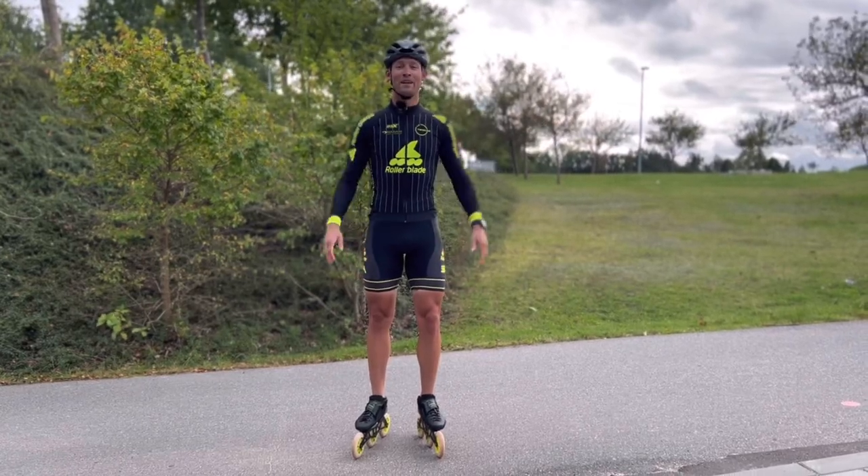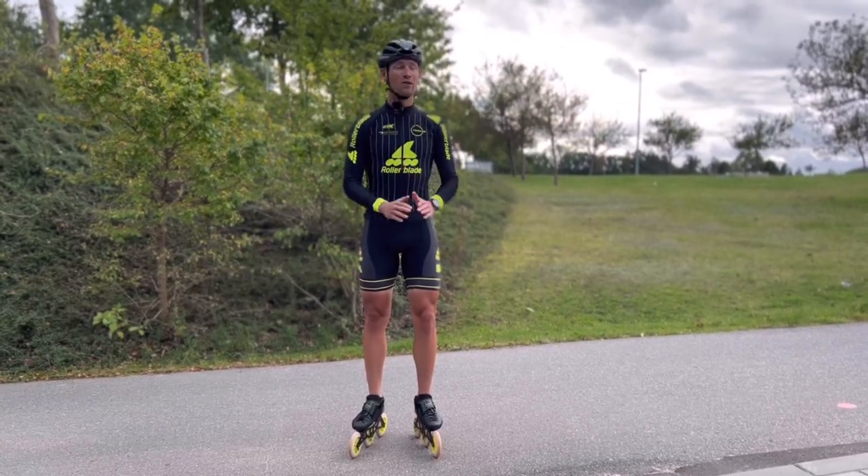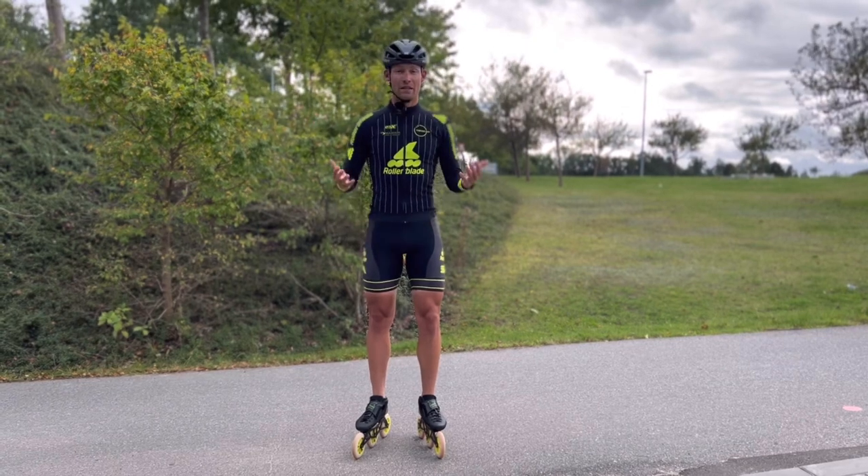Hello Skate World, thanks a lot for tuning in. In this video I am gonna guide you on how to descend hills safely.